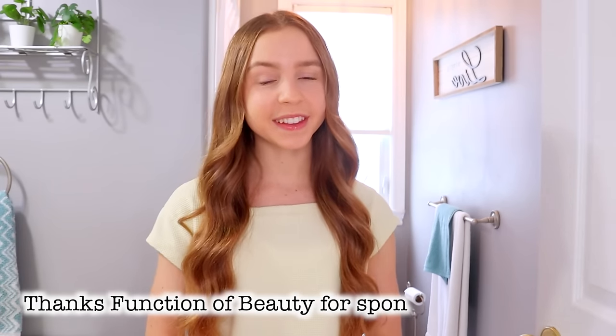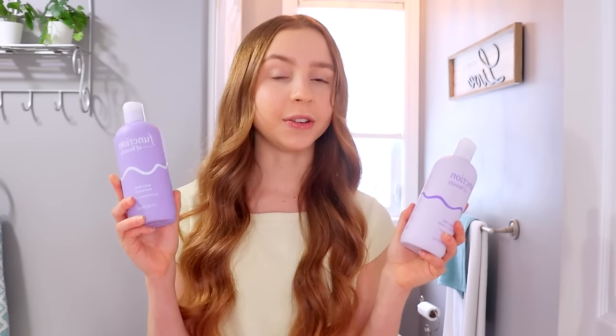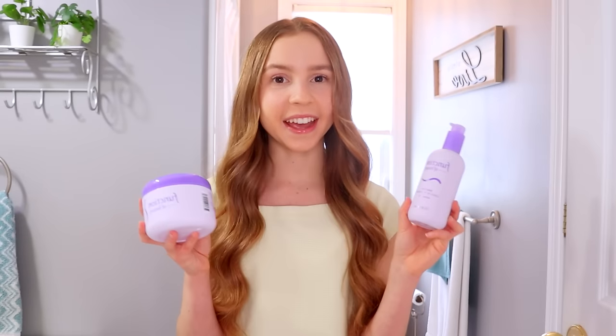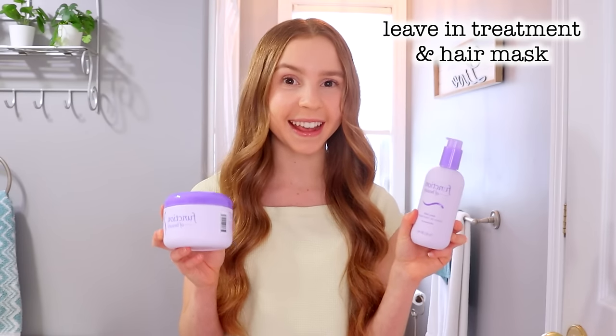Since I just did a workout and stretched, I figured I should shower and wash my hair, and that reminded me that I want to quickly show you guys my updated haircare routine. Huge shoutout to Function of Beauty for sponsoring this video, because lately I've been using their haircare line that's available at Target — their shampoo and conditioner, and then one to two times a week their leave-in treatment and hair mask.